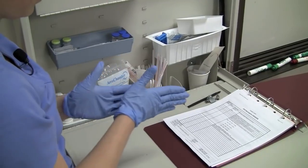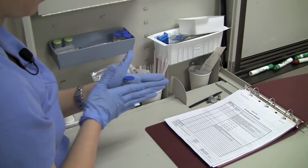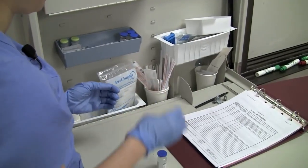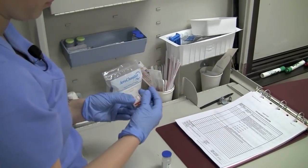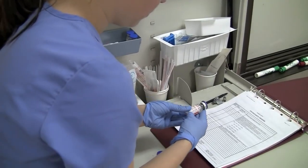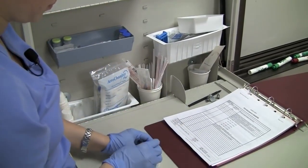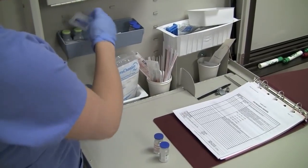Mix the solution by rolling the vial gently between your hands. When mixing insulin, always withdraw the regular insulin, which is clear, first to minimize the possibility of the regular insulin becoming contaminated with the additional protein in NPH, which is cloudy. Remember: clear before cloudy.